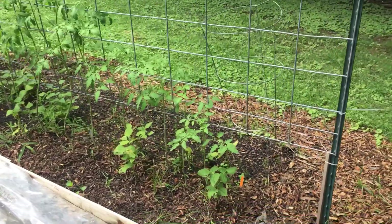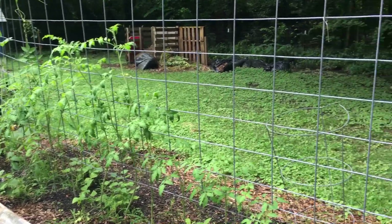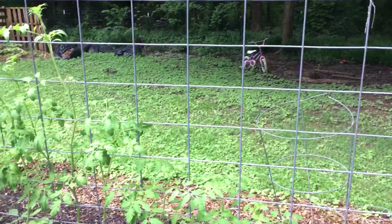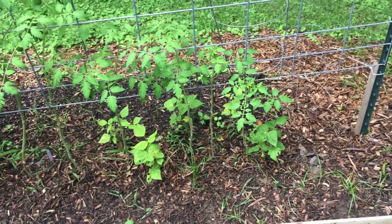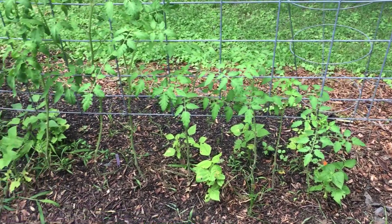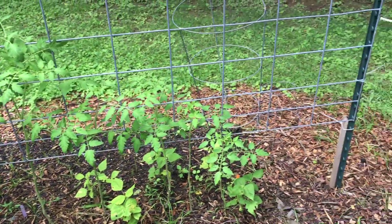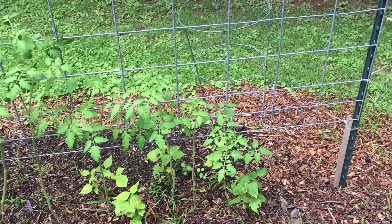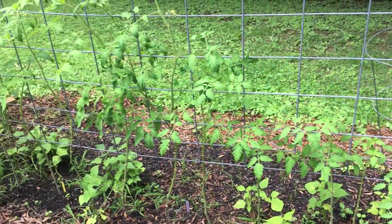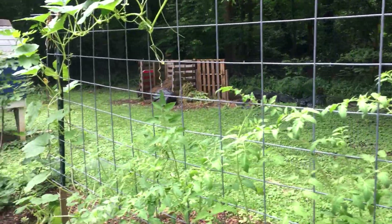Back here we have our tomato wall of indeterminate tomatoes. They haven't really put any fruit out. I'm not sure if that is due to the fact that they weren't really getting much sun with the garlic in front when they were shorter. But now that they're taller, I'm hoping they will start to take off. You can see how I've pruned them to be a single main stalk, and we'll continue to do so as they climb up.